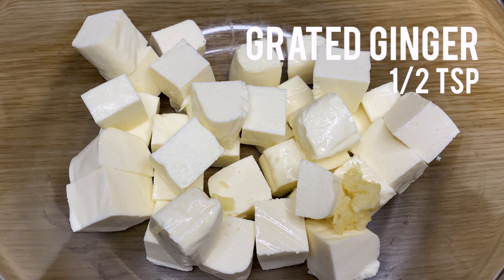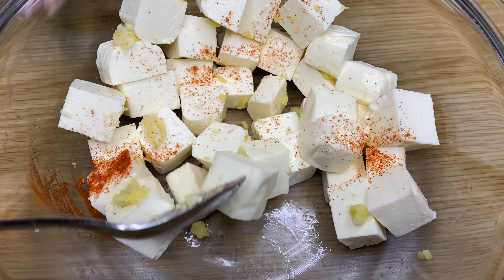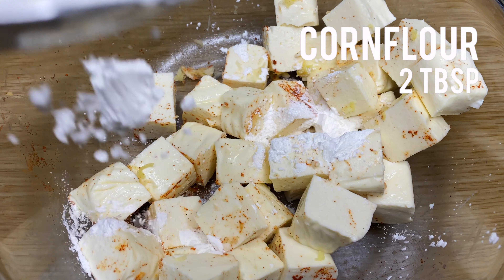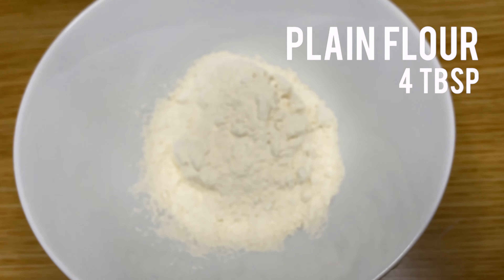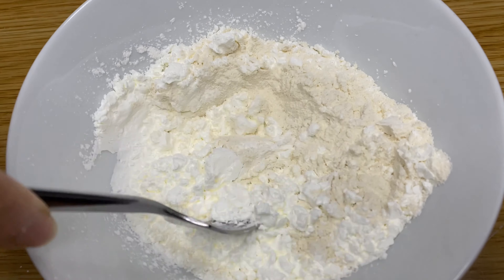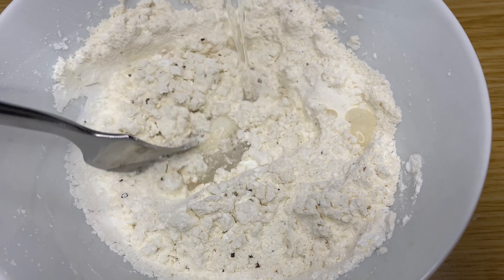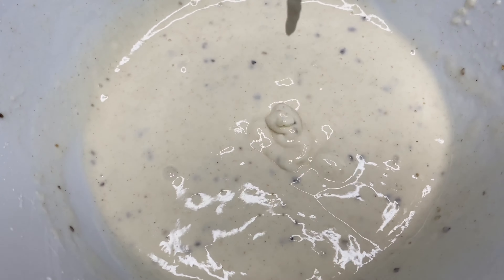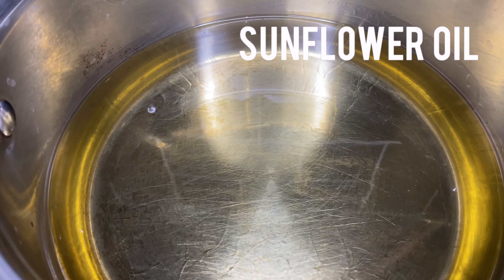Start off by seasoning the paneer and set aside. In a bowl, mix these ingredients and gradually add water to make a smooth batter. Dip each cube of paneer into the batter and fry in some hot oil on a medium heat for a few minutes.